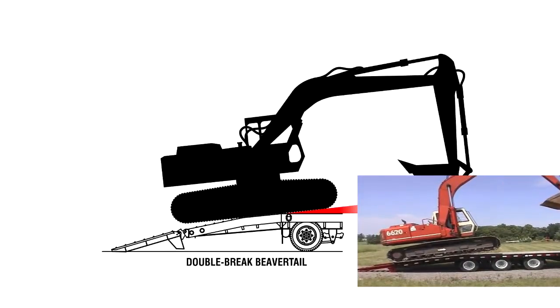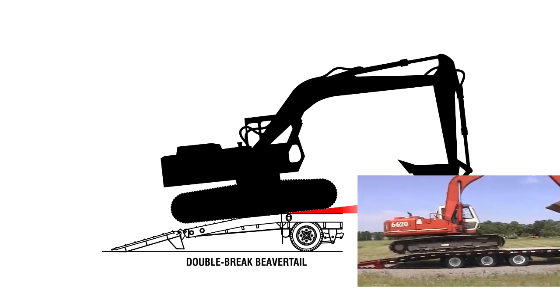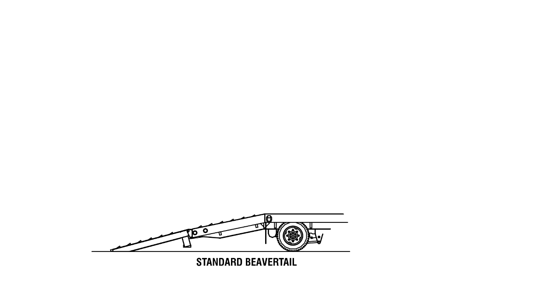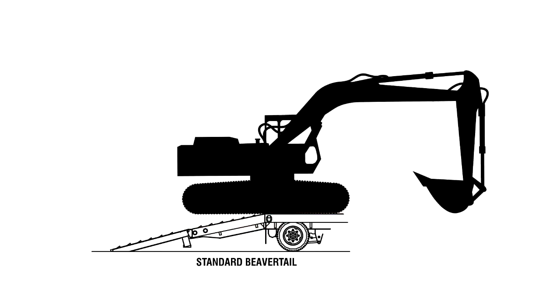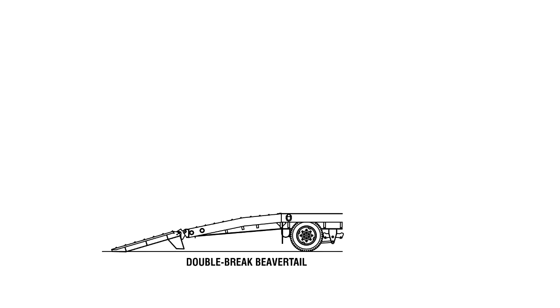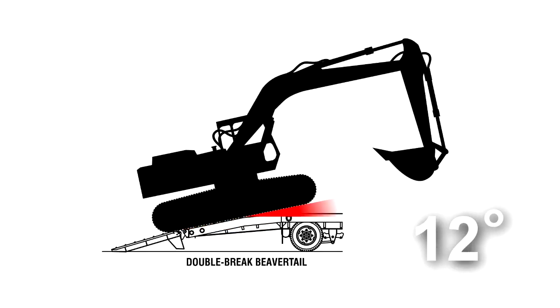A double brake beaver tail has two transition points with shallow angles, so it's easier to load the equipment. On our standard ramp and beaver tail, the load angles go from 16 degrees to 14 degrees. On the double brake beaver tail, the load angles go from 15 degrees to 12 degrees to 6 degrees.